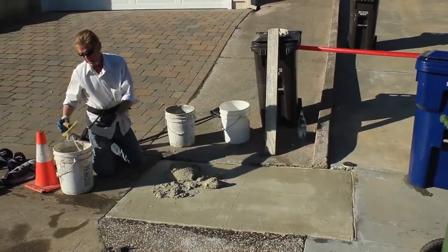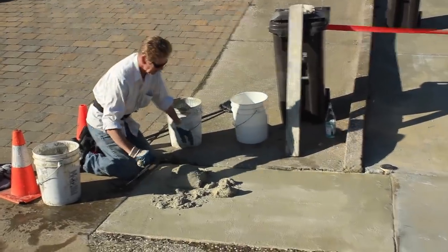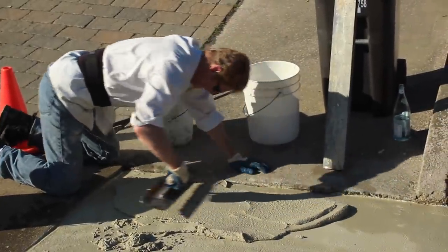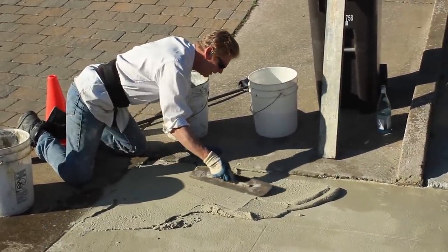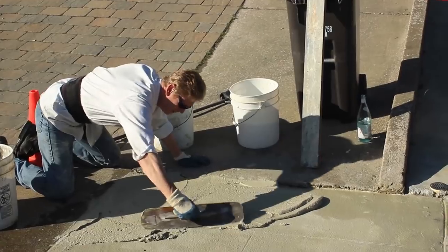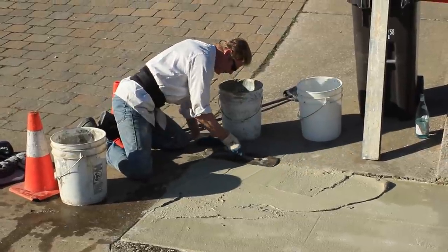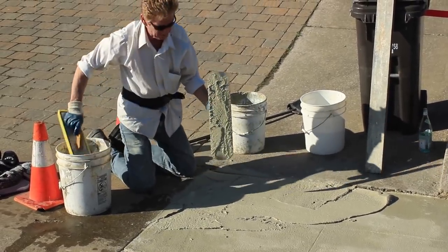Now what I'm going to do is take this big Congo trowel because it acts like a rod — a straight edge. I'm going to flush out to this right here. That way, when the rains come, it'll drain and won't hold water. That's what it's been doing — holding water because it's so out of plumb. So what we're going to do is put it back in plumb. Will this crack? Maybe — it's not designed to go like this, but we can do it.